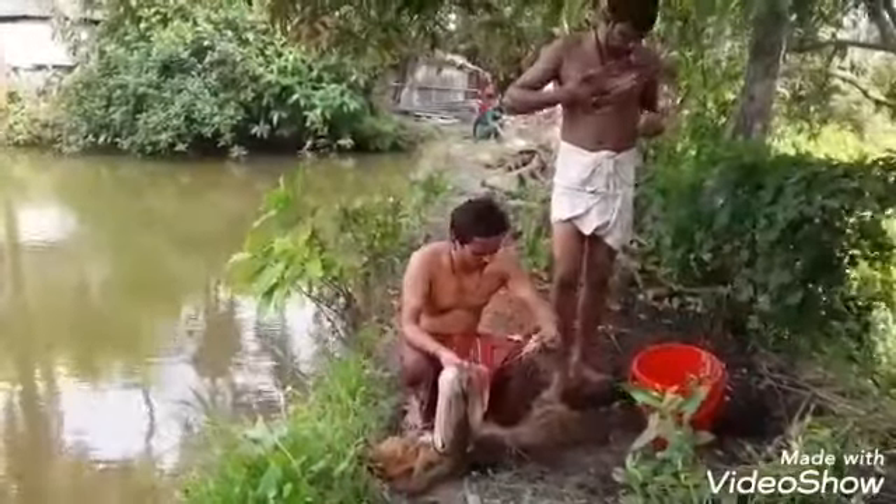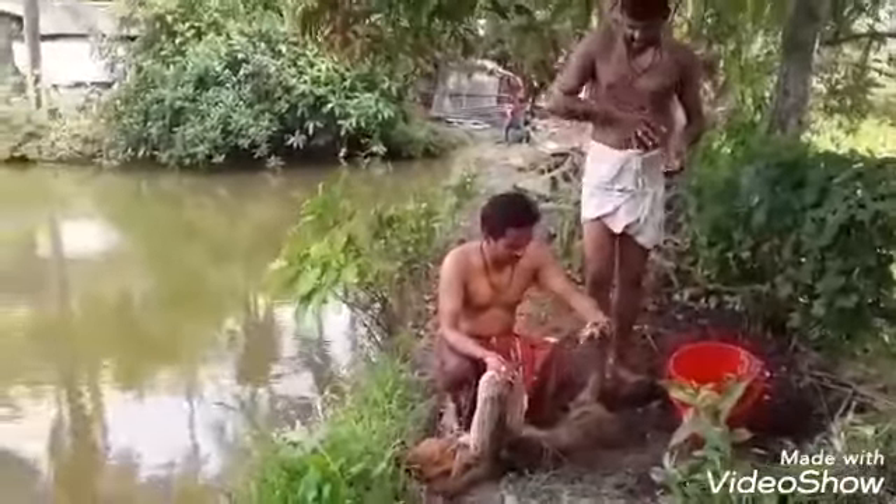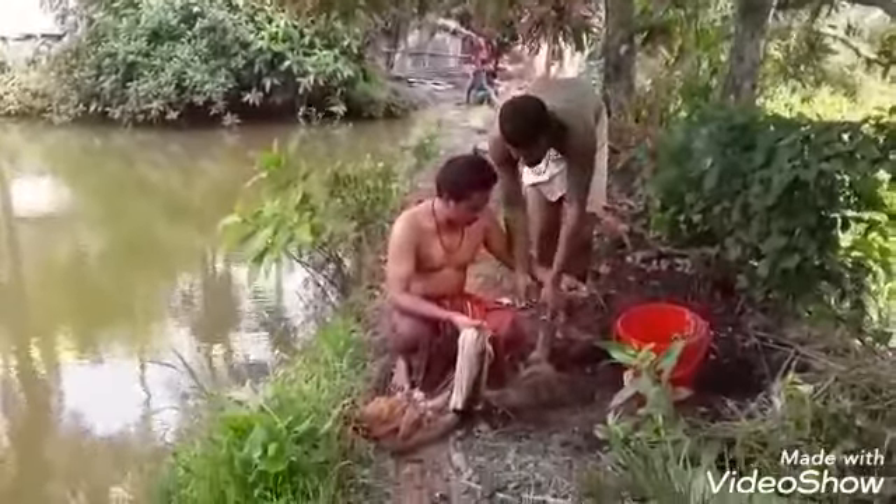Wow! Oh, you are biting me. Oh, you are so slippery. Oh, the fishes are so tasty anyway.